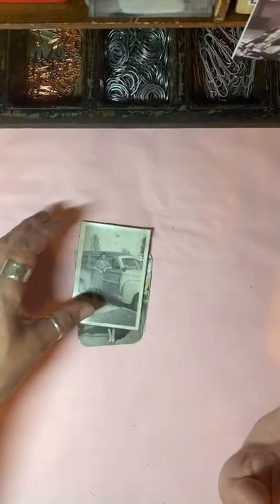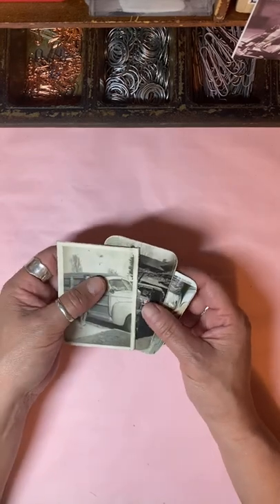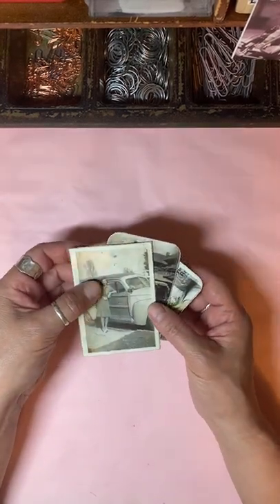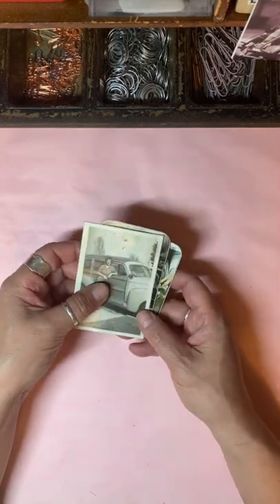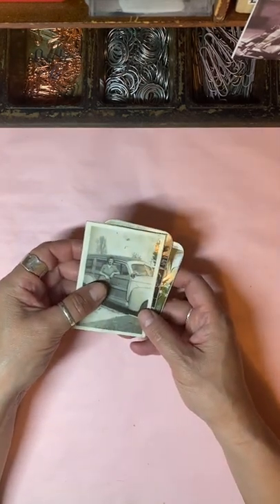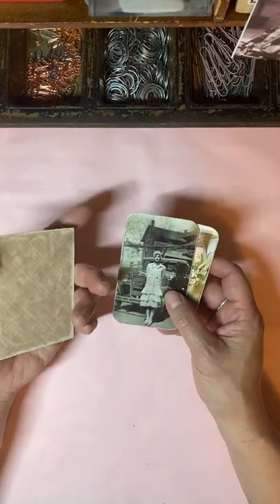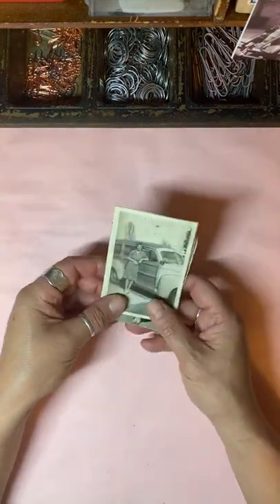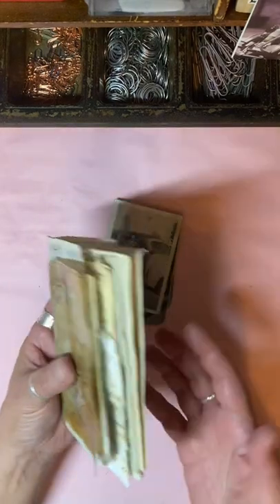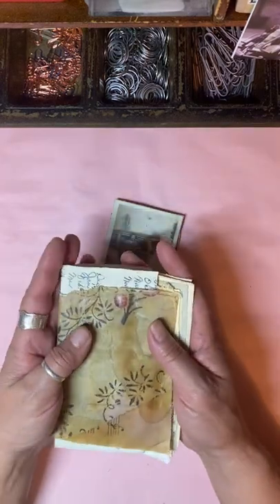Hello everyone, Jennifer from Sun Dragon Cards here. Thank you for joining me today in creating through my hoard — I don't know if this is number two or maybe two or three, I can't remember. Anyway, I am in the middle of going through a lot of my scrap papers and thought I'd make this little mini journal here.